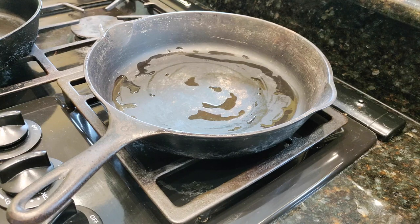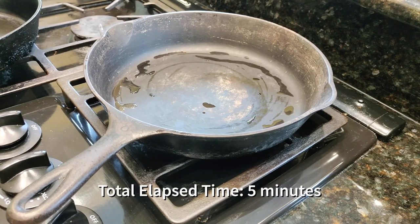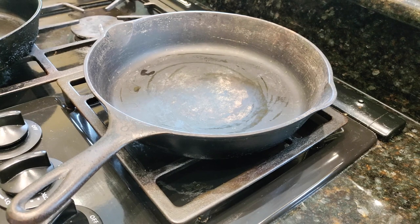We put this on the burner as low as it'll go — nice and low and slow — and let all of the water evaporate out of it. Then we'll come back and start to season this pan. So our pan is mostly dry, as you can see. And the next thing we do is apply a little bit of seasoning to it.